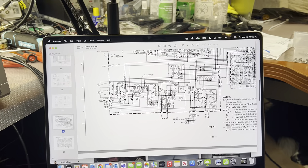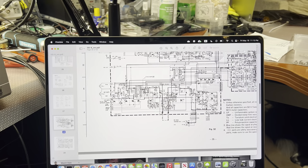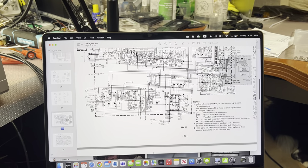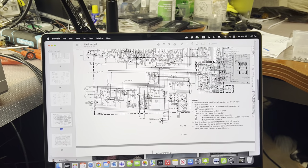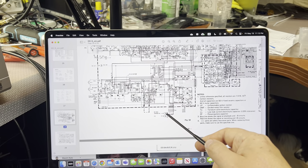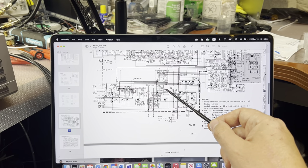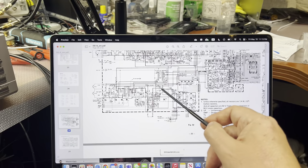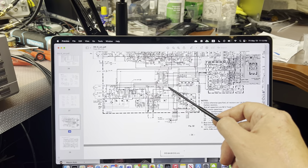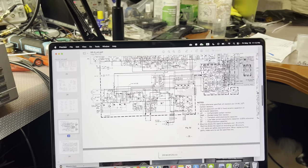It looks like I cannot do anything better with this deck - it will record on all tape types up to 15kHz only. This is a rare case where I've given up - I have no idea what else I can do technically. The output filter should be working properly, and both channels should be working. The correction circuitry corrects at a much higher level for frequencies above 12kHz, but it doesn't help - it still drops when I'm recording.